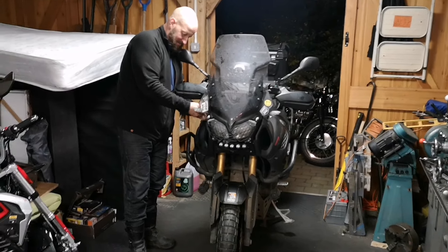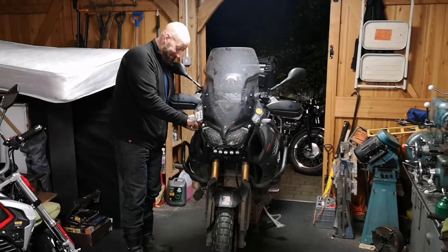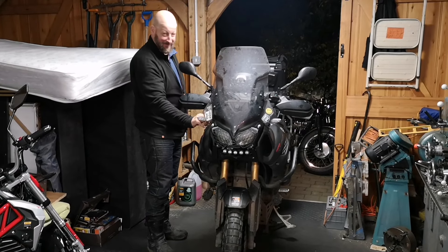Five Minutes in the Shed — only took all day, as you can see outside because it's dark. True story. Thanks for watching.